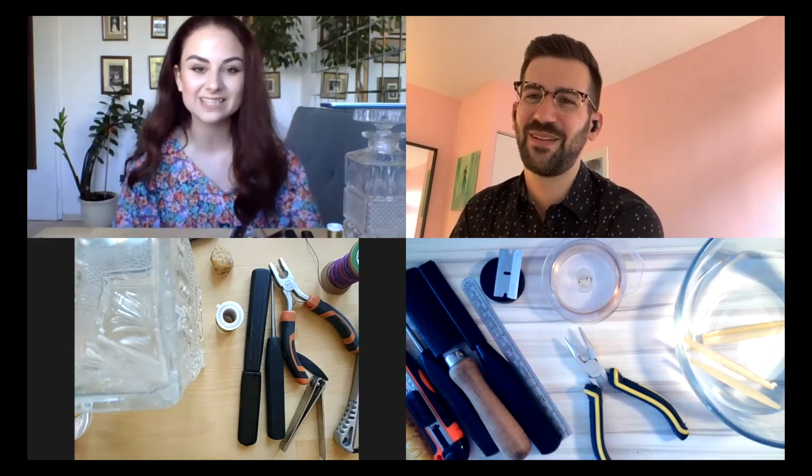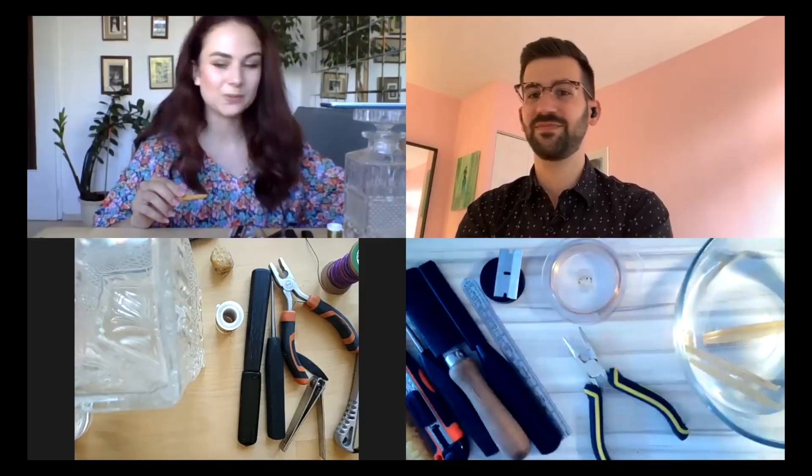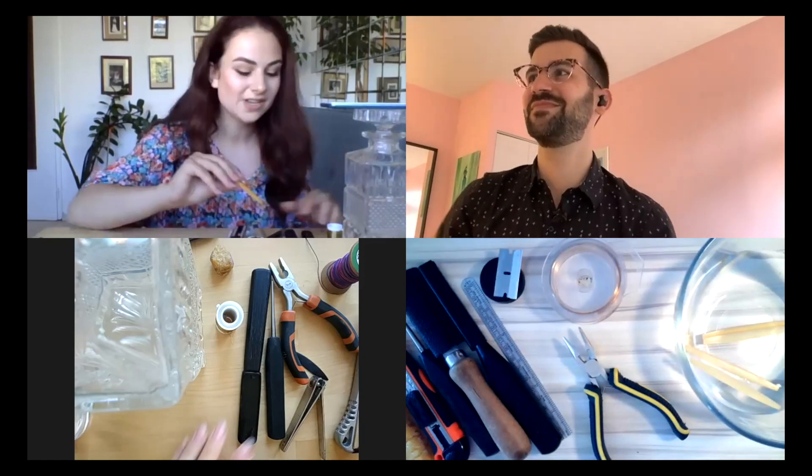Hello, today I'd like to welcome back to my channel famous European oboist Natalia Mielnik. You might recall that a few months ago we made a video where I was showing her how to make North American style reeds, and today she'll be showing me how to make European scrape reeds.